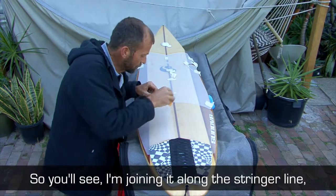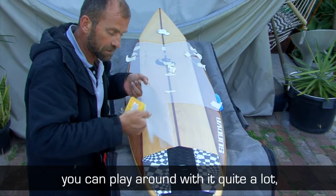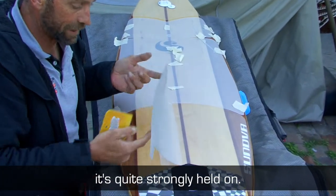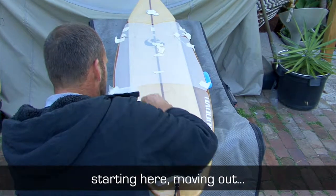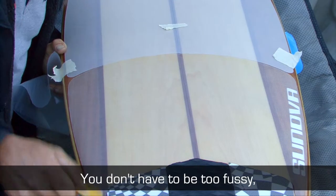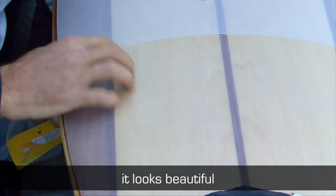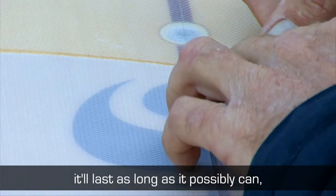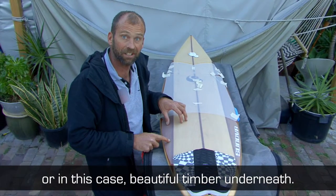You can see I'm joining it along the stringer line, getting that set. You can play around with it quite a lot — it's quite strongly held on. We're peeling this paper out as we apply it on, starting here and moving out. We don't want to go from there to there because then we've got air in between and we have a bubble. You don't have to be too fussy — you can get it done fairly quick. But by taking a little bit of care, it looks beautiful. It'll last as long as it possibly can and you get to show off all your graphics, designs, sponsors, logos, or in this case, beautiful timber underneath.